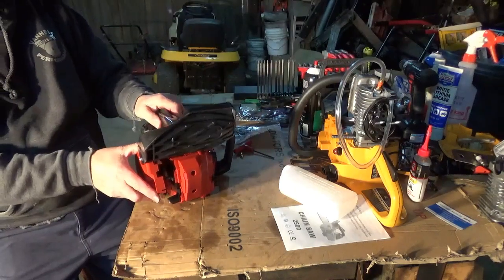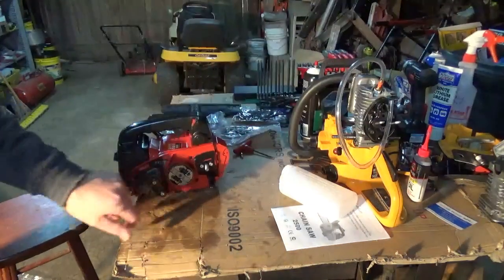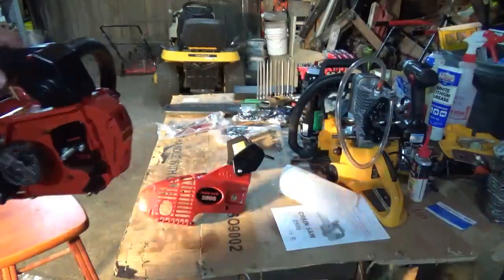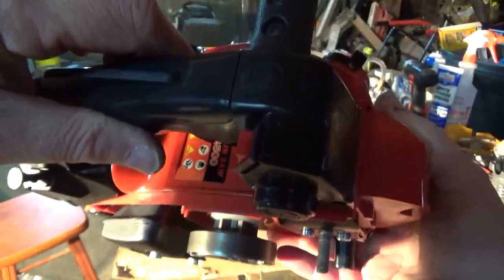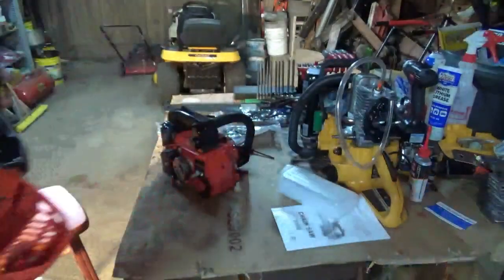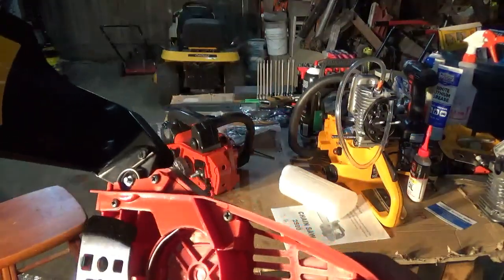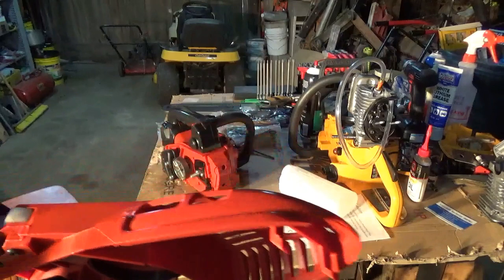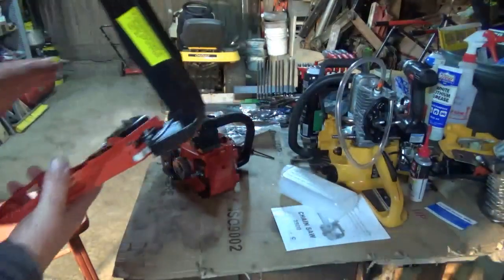The brake was actually applied. It is an outboard clutch. And it is a spur sprocket instead of a rim sprocket. Traditional clutch band — kind of reminds me of like the 450's, the 435's, the 455 Husqvarnas, even the 51's and 55's. They were all in the clutch cover.